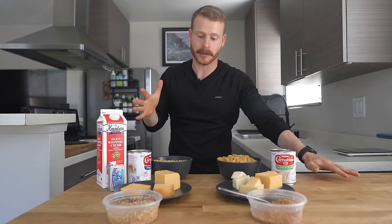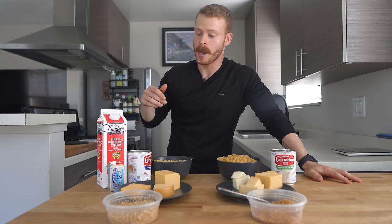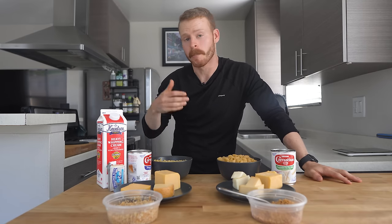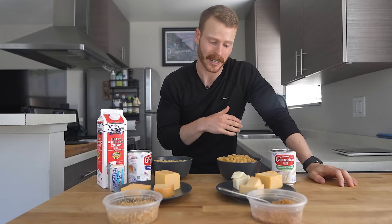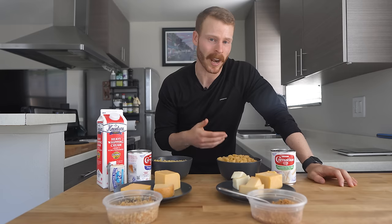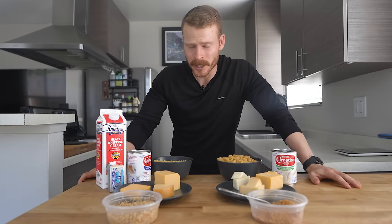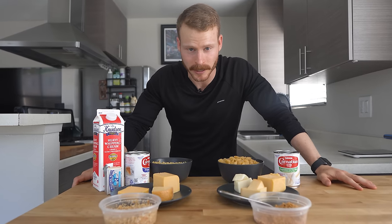Mac and cheese for me has become a really versatile meal because it's pretty quick to make. Some days I'll go for the full, classic buttery creamy version, but a lot of times I'll actually go for a lower calorie version — maybe it's just a weeknight, something simple that I can chow down and not feel super heavy with. What we're going to do in this video is break down both versions and then I'll meet you back here for the taste test.